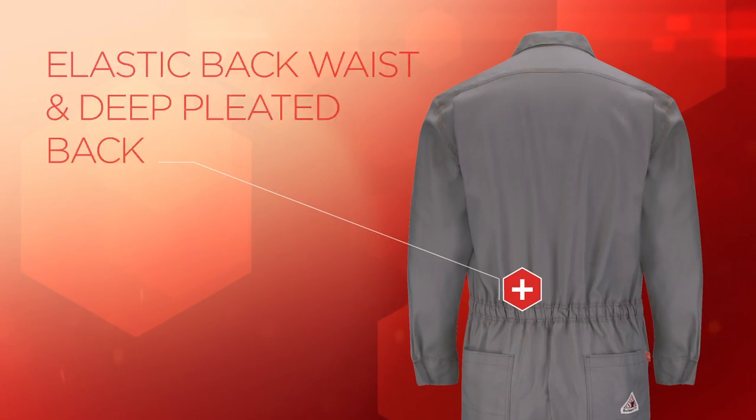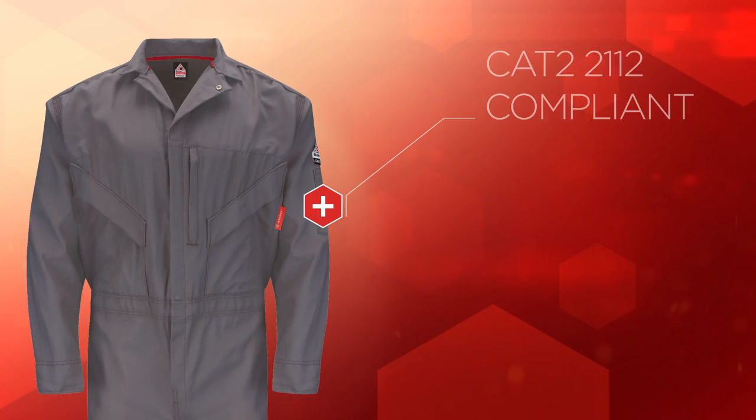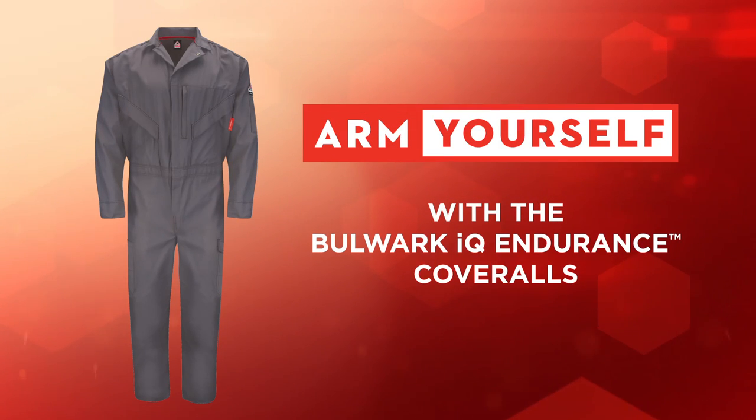Built-in mobility features also free you to move without restriction. Looking for durability, protection, and comfort that lasts as long as you do? Arm yourself with the Bulwark IQ Endurance Series.